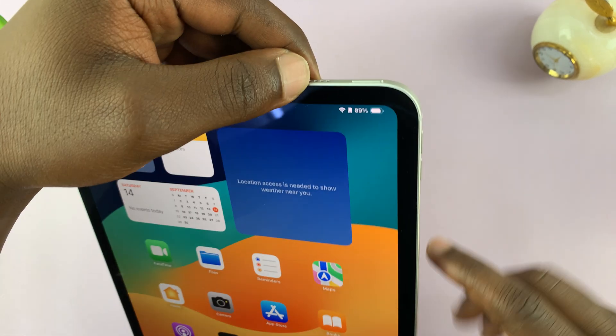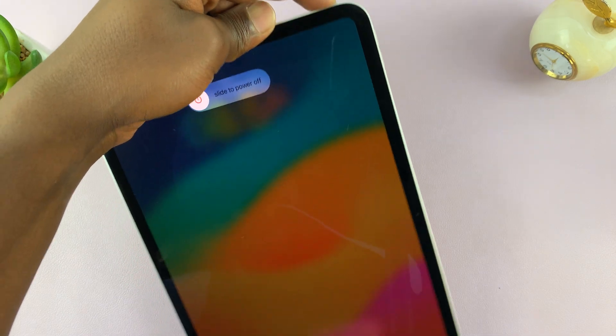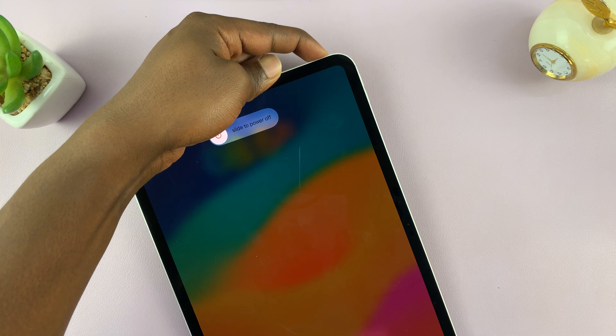So let's do this together. Volume up, volume down, and then long press on the power button. You will see the power menu on the screen — just ignore it and continue holding that power button.